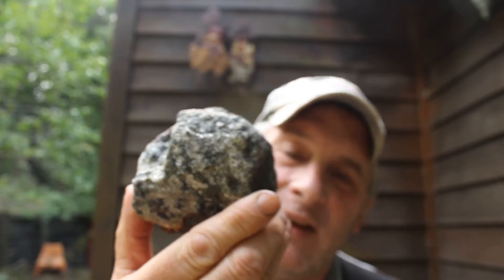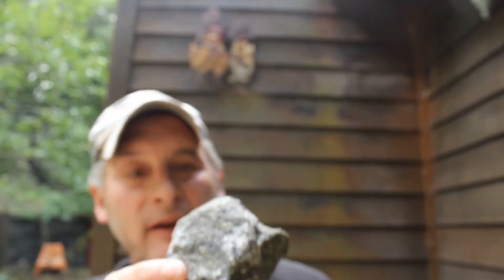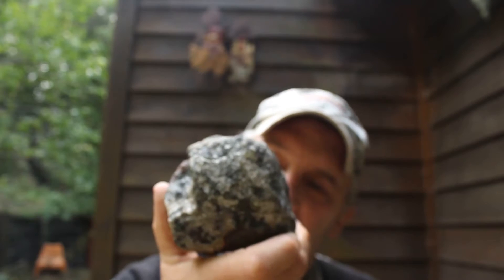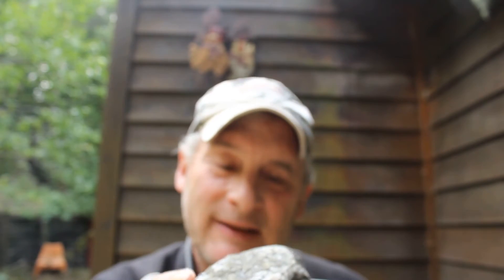For today's little experiment, I've got a self-collected epidote rock that has, as you can see, iron and epidote in calcite. It came from an iron mine in southern Ontario — southeast Ontario. What I'd like to do is cut this in half and stick one half in muriatic acid, diluted muriatic acid, and the other half in vinegar, which is really five percent acetic acid. So let's get to cutting and then stick them into the two solutions — this should be interesting.